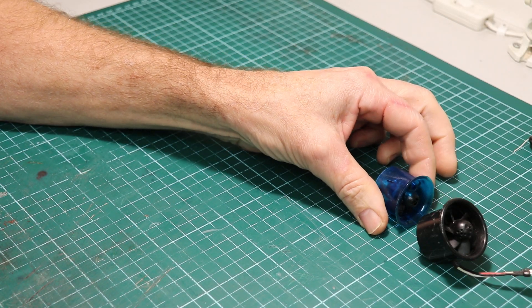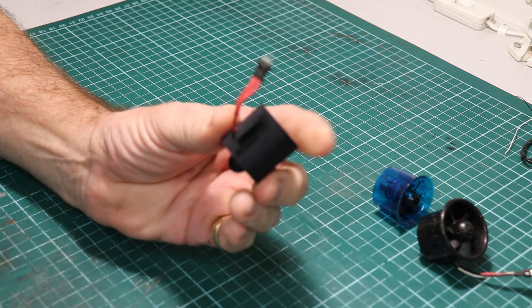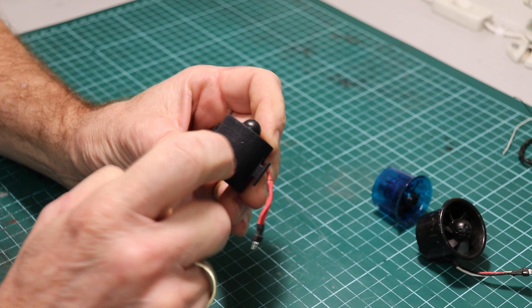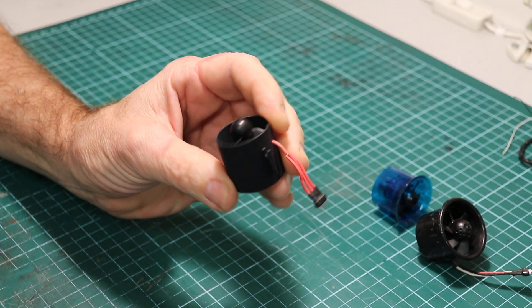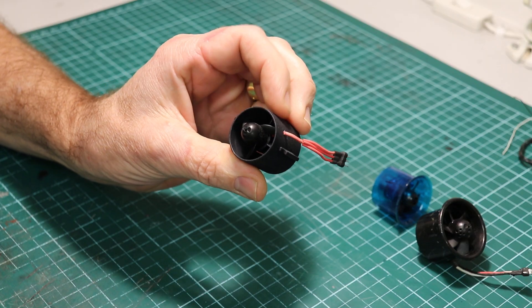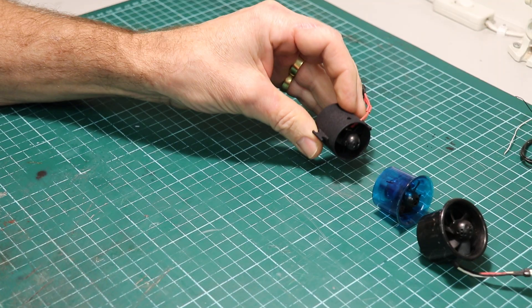Then we had the UMX 28mm EDF. This one I made — it's a 3D printed case with a little outrunner and three blades, to try and get some speed out of it. E-flux speed. So that was exciting.